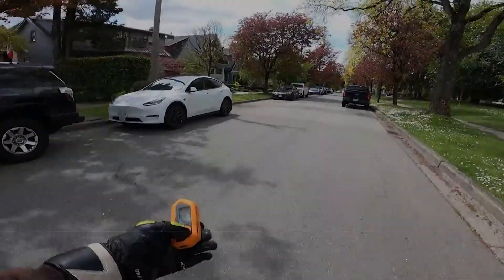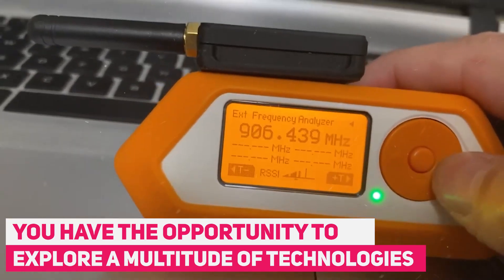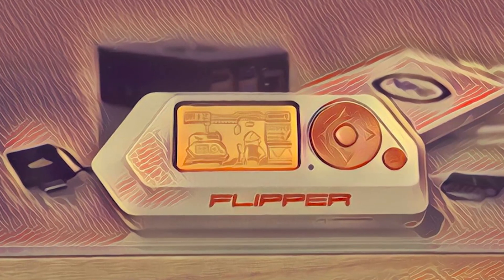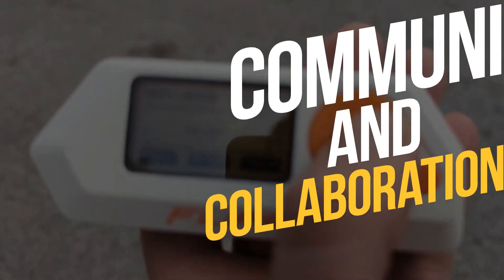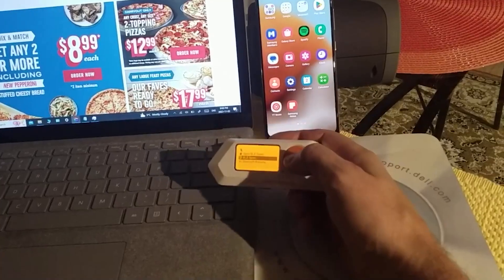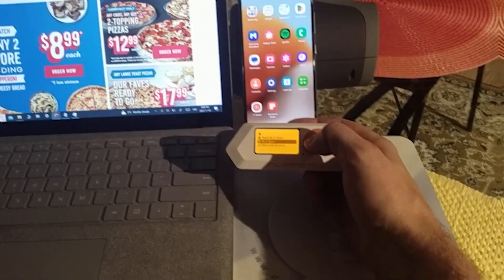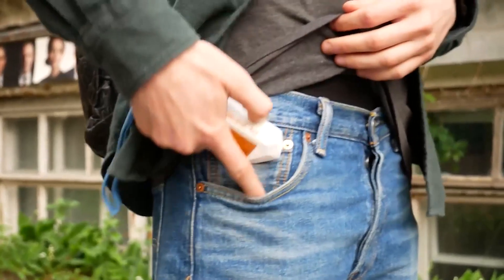Exploration and experimentation: with the Flipper Zero in hand, you have the opportunity to explore a multitude of technologies. It's an experimental playground that encourages curiosity and innovation. Community and collaboration: the Flipper Zero has cultivated a passionate community of users who share insights, projects, and knowledge. It's not just a tool — it's a connection to a like-minded community.